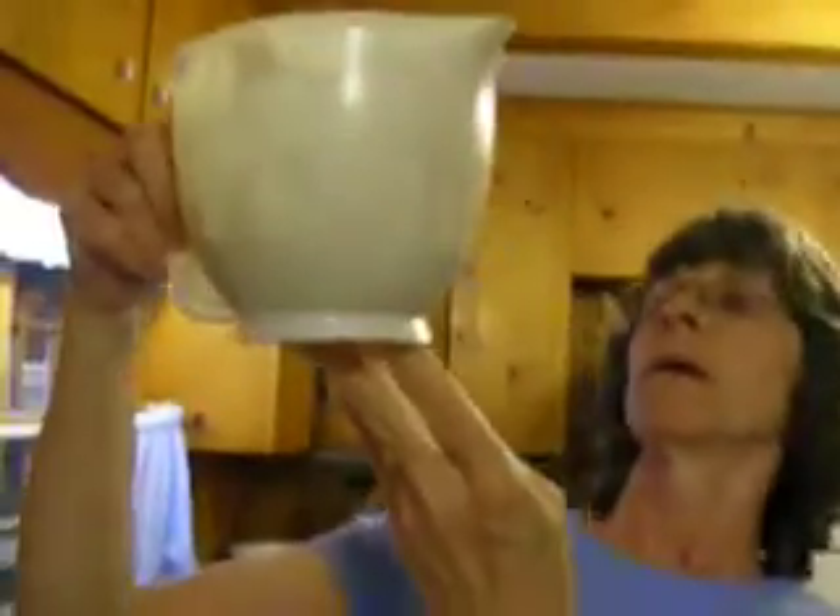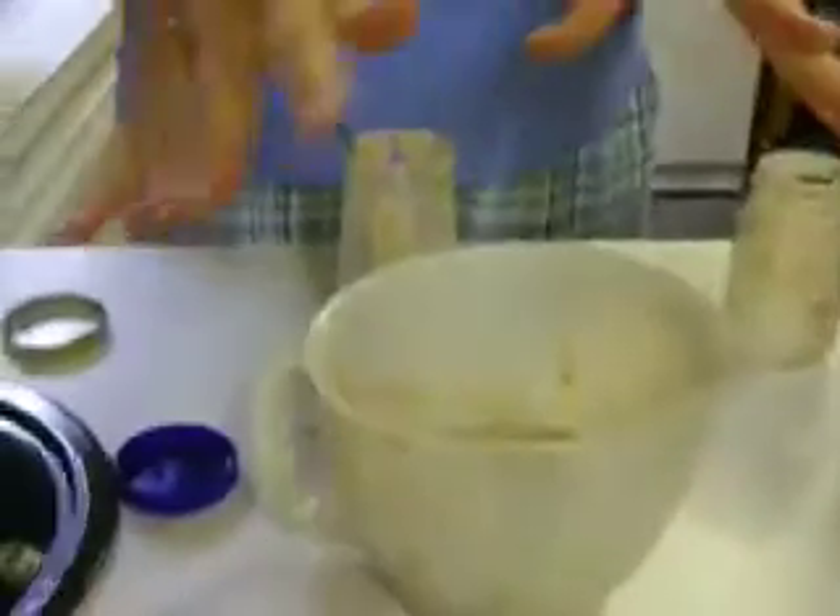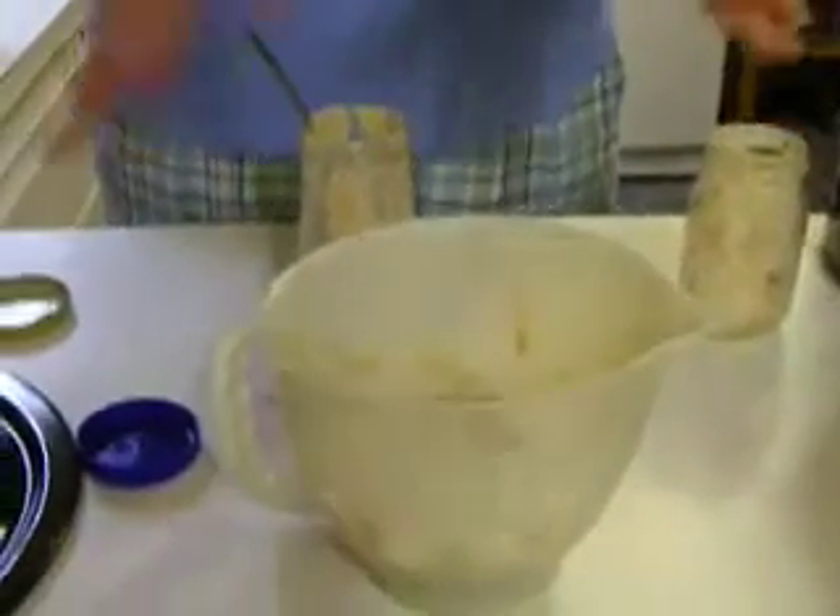This is a double batch for me — about two-thirds of a cup for the two, which is the solid part after the water has separated and we've poured it off.